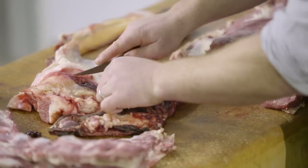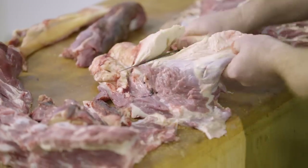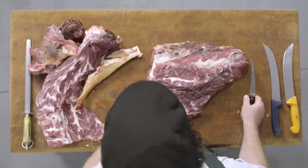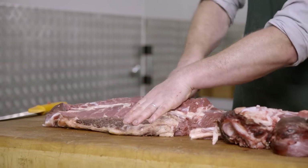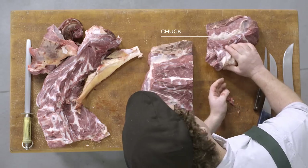We'll remove the rest of the blood clots and any large pieces of fat. From here we're going to turn this into three different muscle groups. We'll cut the very first part of the neck off and leave that as a traditional piece of chuck, perfect for braising.